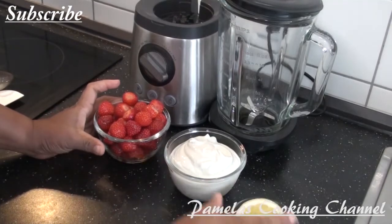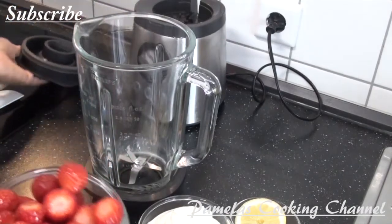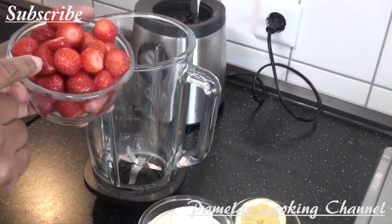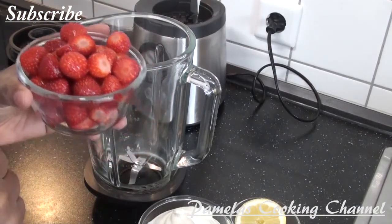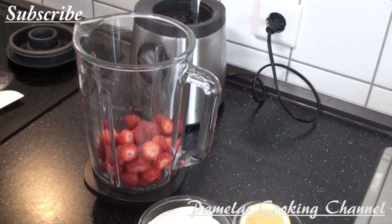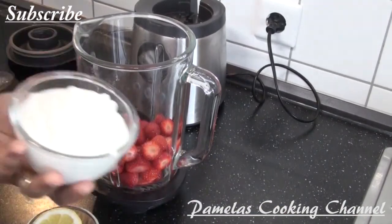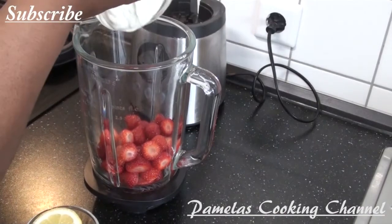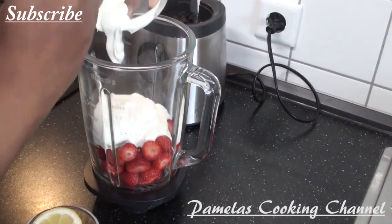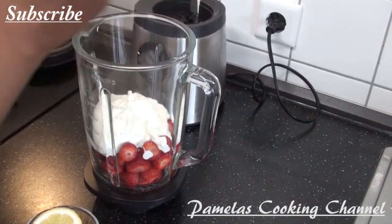I'm starting now by blending everything — it's just simple and very easy. I've already cleaned my strawberry, removed all the heads, and cleaned it. I'll just add it in, and I'll also go ahead and add my yogurt — fresh yogurt. Any fresh yogurt you have, you can use it. It's very nice and healthy.